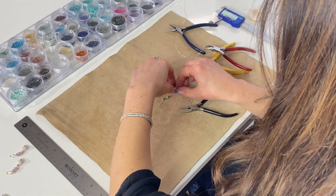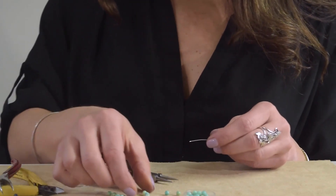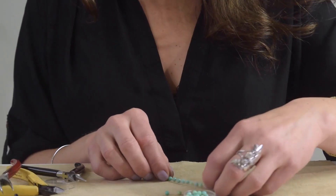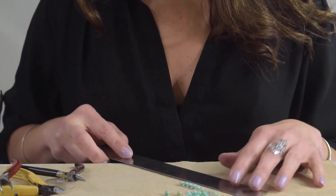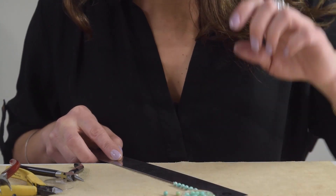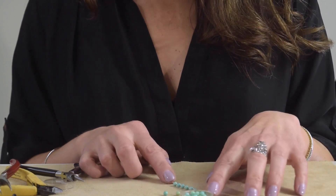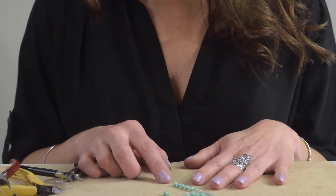I'm going to measure it and count out — these are going to be a long earring. Just keep going until you have two equal length pieces. This chain link is three inches long, which I think is very stylish.